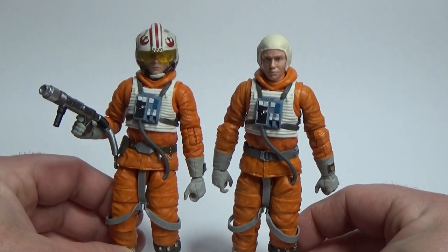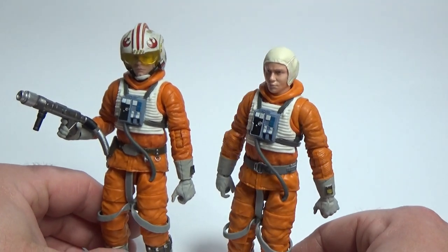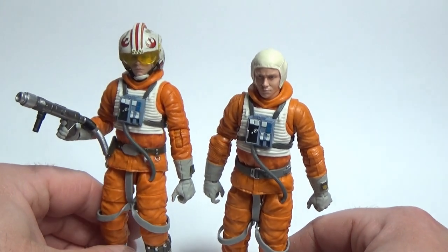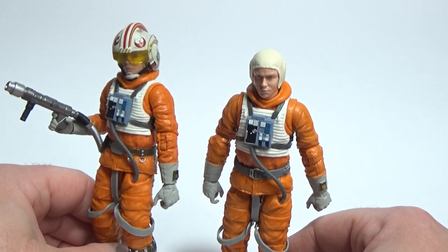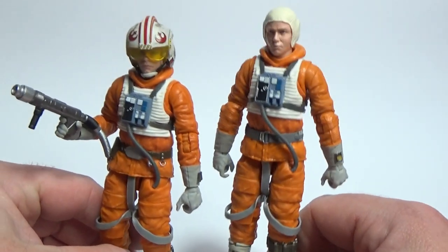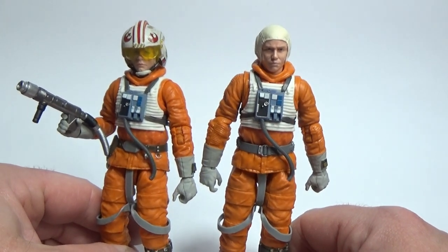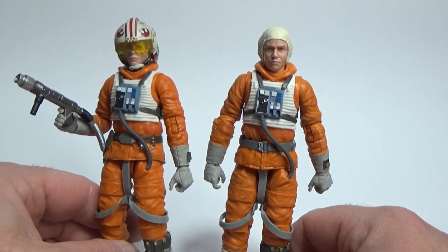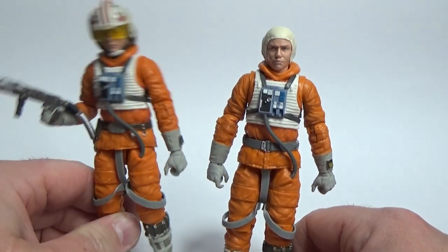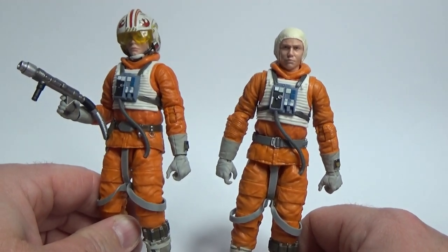I hope they give us more of these — I'd love to see a Wedge Antilles come out. I even thought about doing a head swap to get a helmeted Wedge, but I dare say Hasbro will get to it at some point. It'd be cool to get a full crew of Snowspeeder pilots together, because this Luke Skywalker figure is one of my favorites in the whole Black Series line.